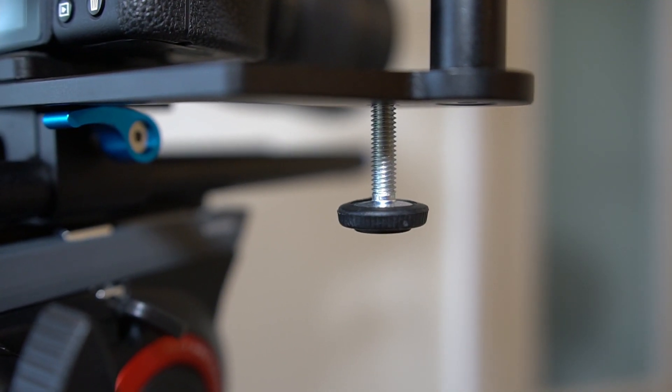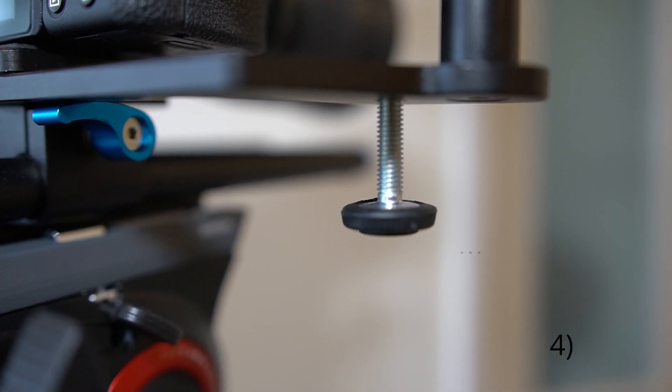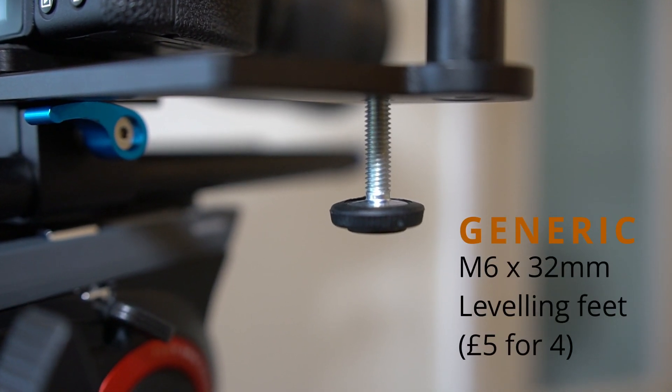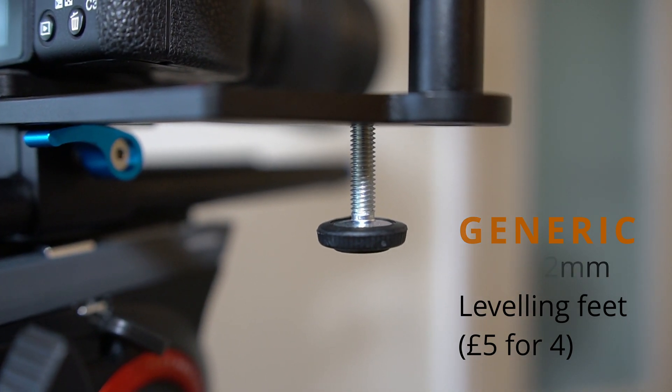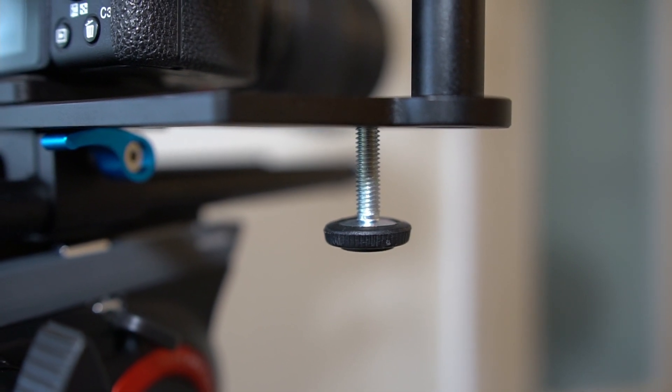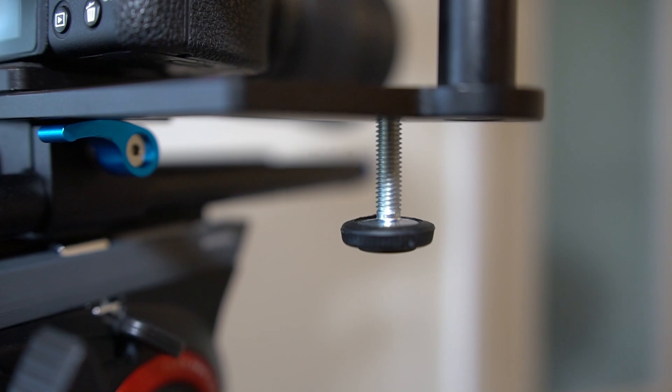For a few pounds you can buy these furniture leveling feet on eBay — 32mm here. If you're taking off the plate and just laying the frame on grass or something, it's useful for extra stability. You can also use the mounting holes — at one point I did have two torches mounted underneath.